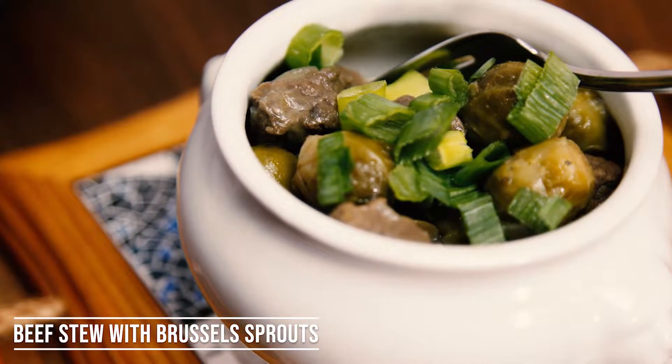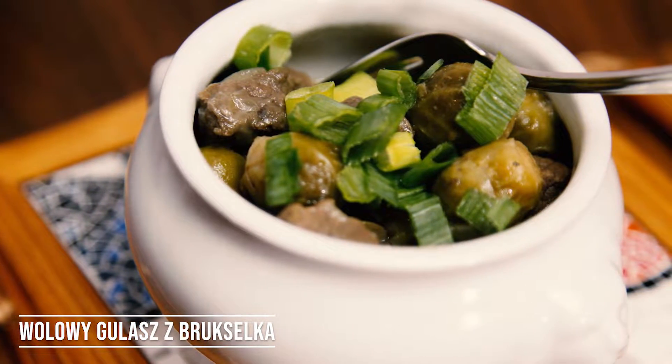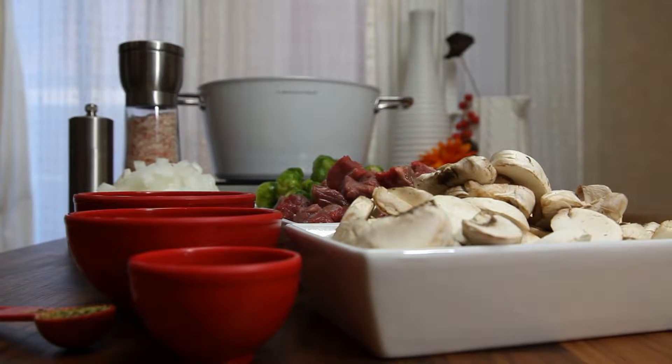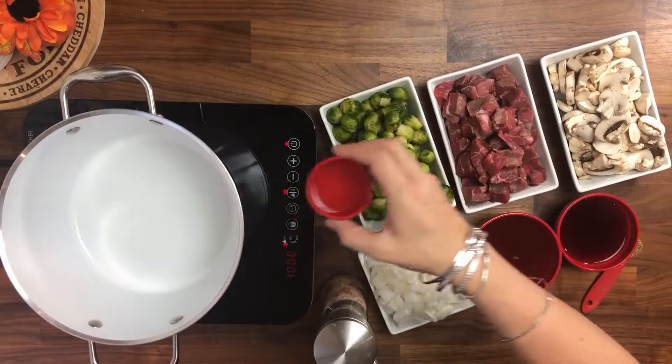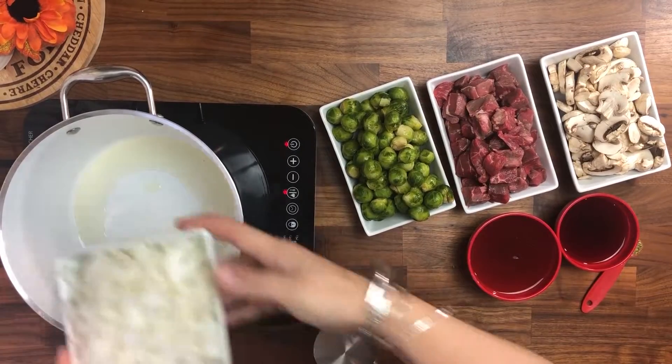Hi, I'm Anja. Welcome to my kitchen. Today I'm going to share with you my recipe for beets stew with Brussels sprouts, which in Polish is Wulasz Gołowy z Brukselką. It is a delicious recipe for fall right now, so I hope you guys join me.